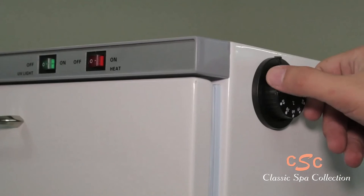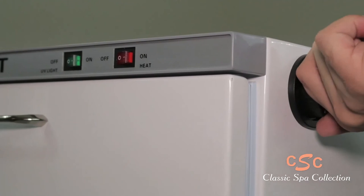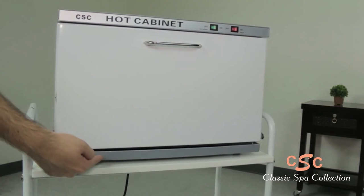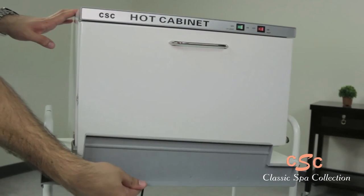And an adjustable temperature knob, allowing for a maximum of 176 degrees Fahrenheit. There is a catching tray at the bottom for excess water, keeping the unit clean at all times.